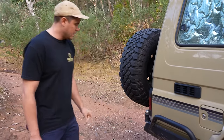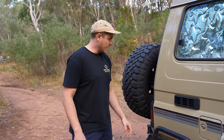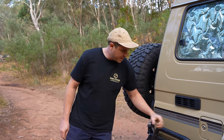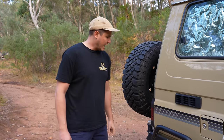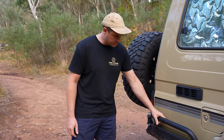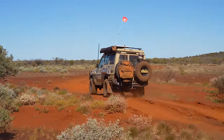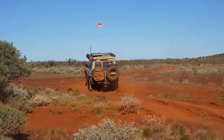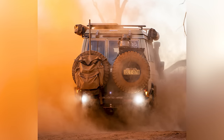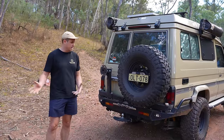At the rear, we have our rear bar from the Cruiser Company. I really like the way this bar looks, and its functionality is really good as well. I like these hoops here — a bit of extra protection for the body at that corner, which is a bit of a dangerous area that gets bent up quite often. We've got two rear tyres on it for our big trips — we like to have two spares. They've also got Road Vision reverse lights on the bar — really, really bright.